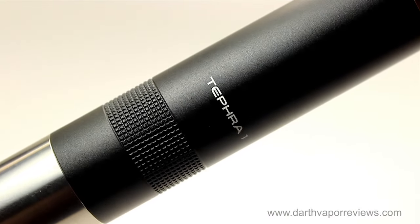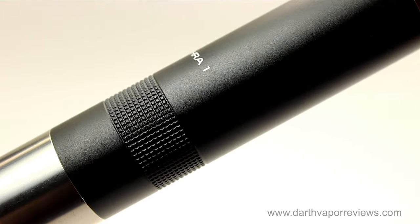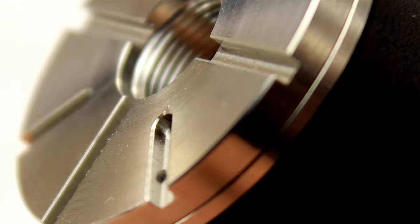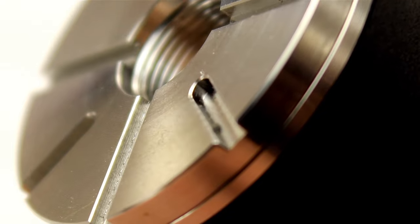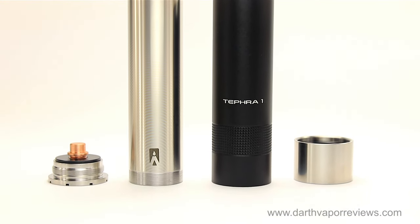The Tefra 1 is a precision machined 303 stainless steel, 18650 battery powered mechanical mod. It incorporates a removable 6061 billet aluminum sleeve that comes in a multitude of colors for maximum personalization.